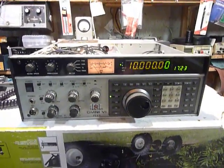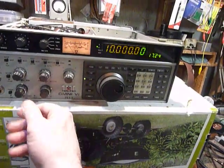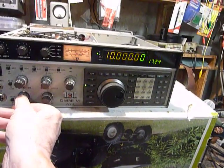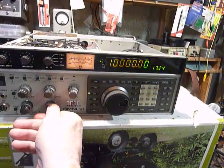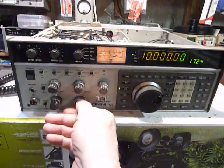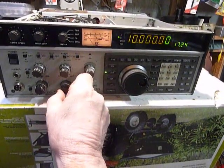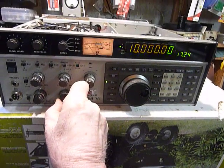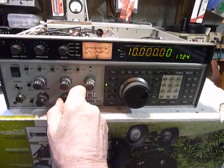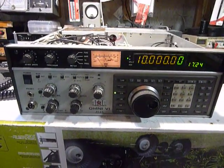It's working excellent now, so I'm going to let it run for a few more hours. That's what they did at the factory — they let them run for something like 24 hours. Looks like it's going to do fine, so this project is completed. Just put it back in the case. 73s and good DX.